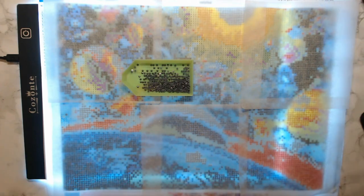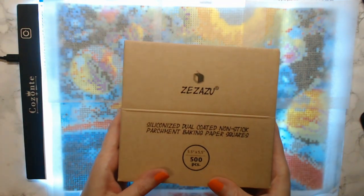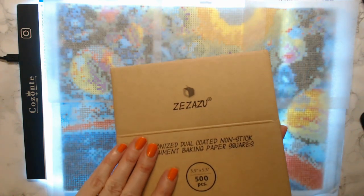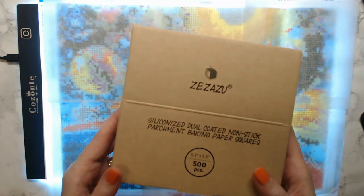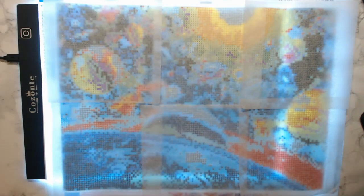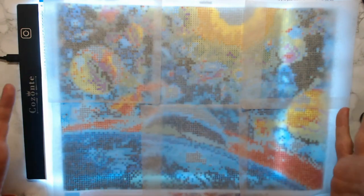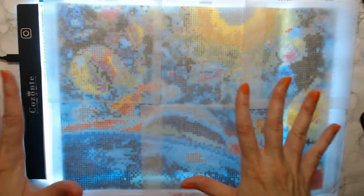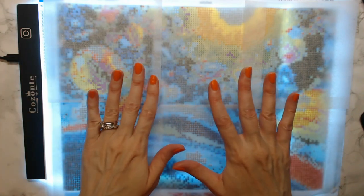Watching Ann with A Colorful Life, I went ahead and ordered the Zazazu parchment paper. These are five-and-a-half by five-and-a-half pieces of parchment paper that come in a pack of 500 — very inexpensive. This is a must in my opinion, because all of your canvases are going to come with some kind of covering on them. I highly recommend using parchment paper over your canvas.